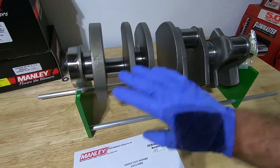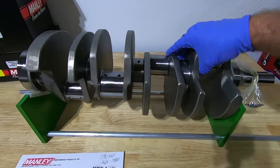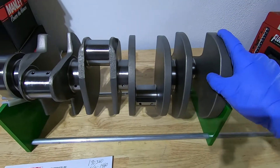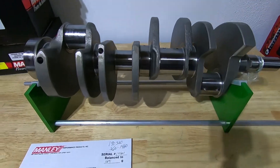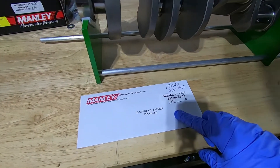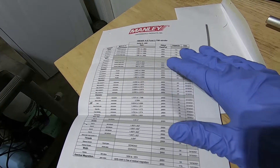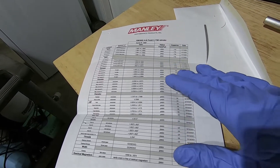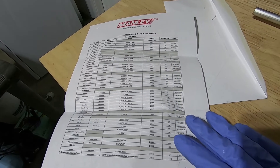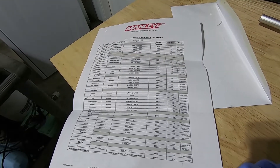Here's our crankshaft. I got it on our Goodson crankshaft inspecting tool — you don't have to have this tool, but I like it because it makes it easier to inspect the crankshaft. It also comes with this inspection report, which is pretty good. It has all the measurements of the crankshaft: the rod journals, the main journals, the diameters, the widths, and all that. I'm still going to take some measurements on it and compare them against this to see how it fares.